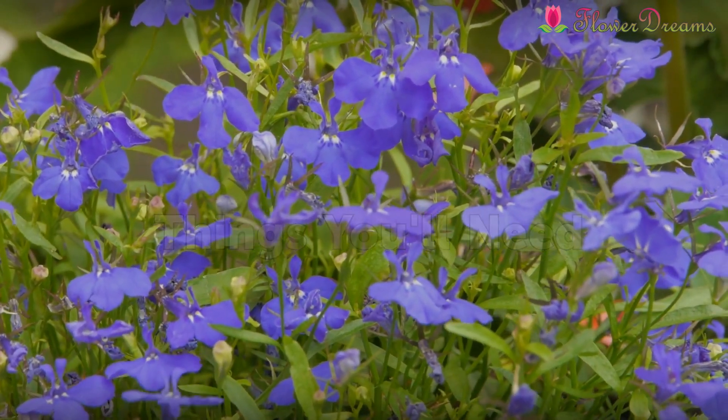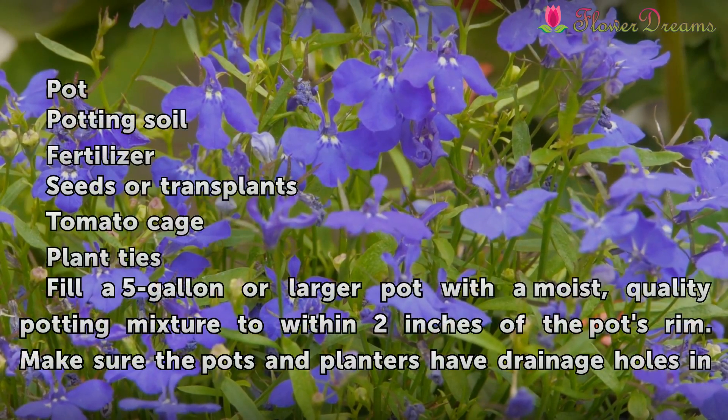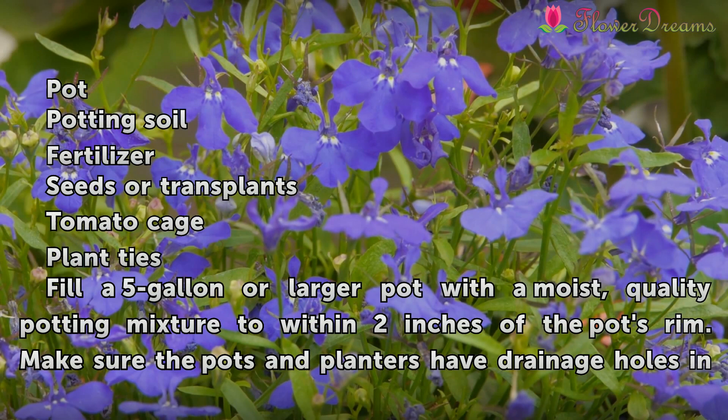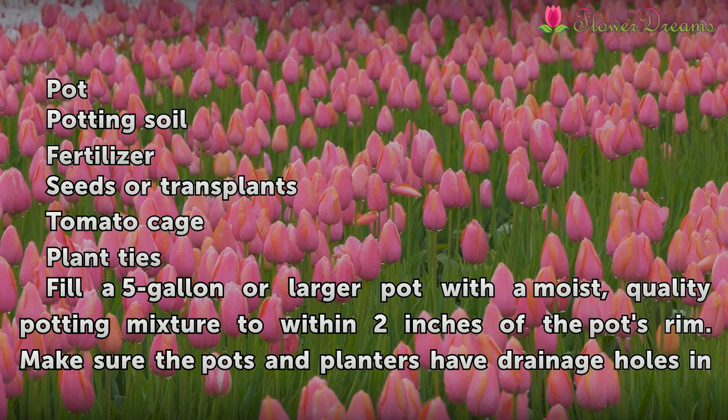Things You'll Need: Pot, Potting Soil, Fertilizer, Seeds or Transplants, Tomato Cage, Plant Ties.